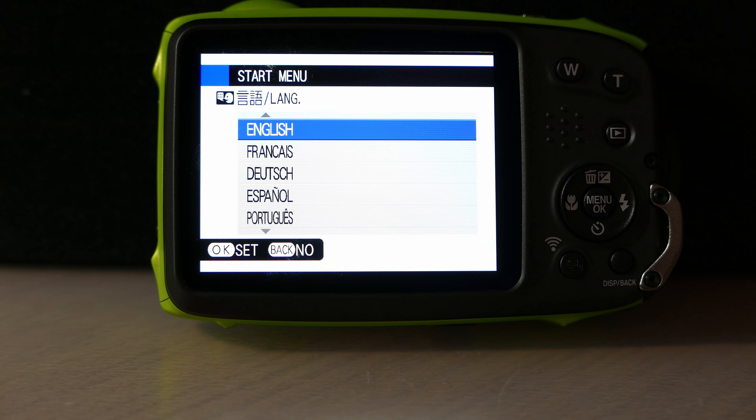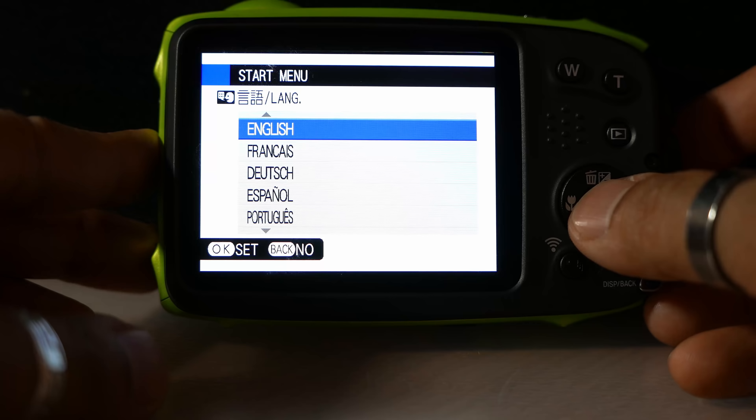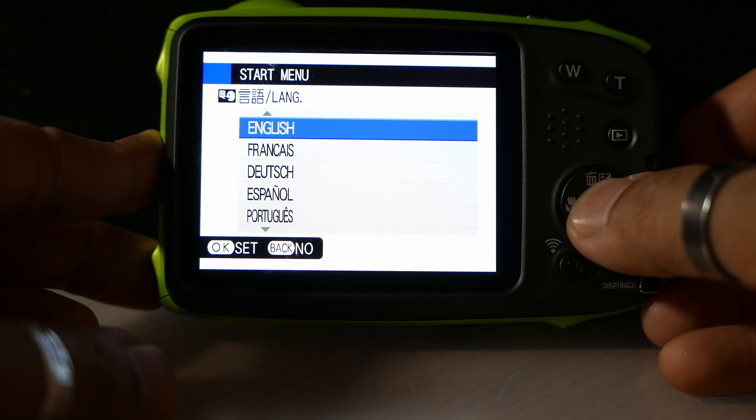We'll run through the initial setup of the camera. I've just got the battery fully charged and switched the camera on. The first setting I've got to set is the language, and I'm going to use English.